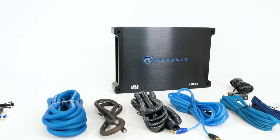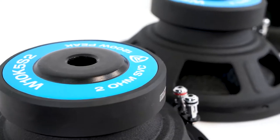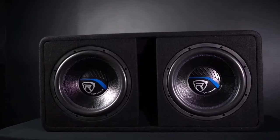On top of that, we also include wiring kits so that you can get completely set up in your vehicle. The K5 Series is one of Rockville's most extensive sub lineups, offering everything from raw car subwoofers to packages that come with pre-loaded enclosures, amplifiers, and wiring kits.